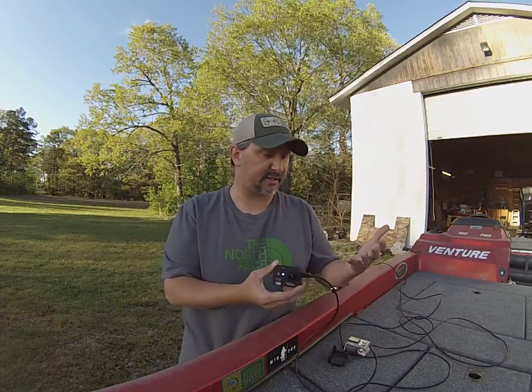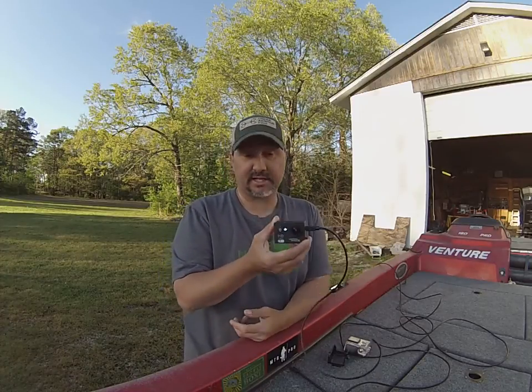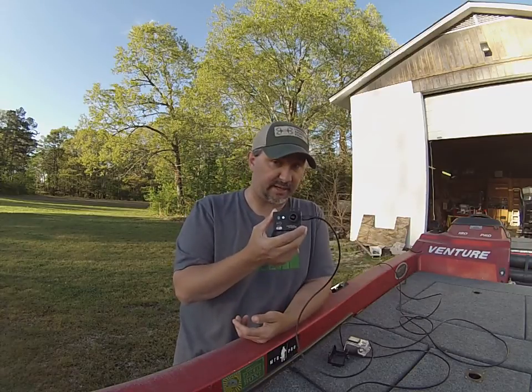With other cameras you've got to get your camera, look at your phone, wait — it's not right. With these cameras here, these are lightning fast on the Wi-Fi. That's one of the things that I really, really like about this.